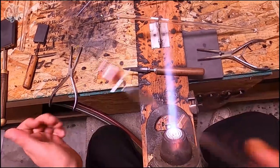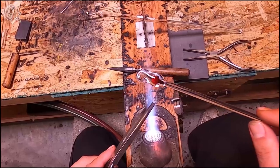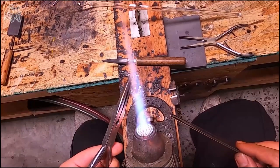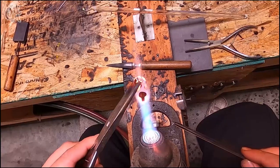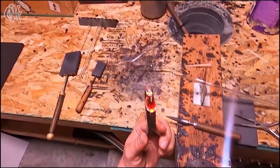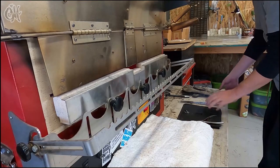Time to snap off that punty. I'm going to slightly warm my tweezers, grab it by the loop, and give it a good knock on the top of my torch. Then just fire polish the bottom. And this concludes our tutorial on how to make a push mushroom. Thank you for subscribing to the GHE.